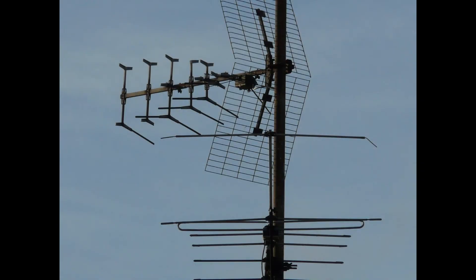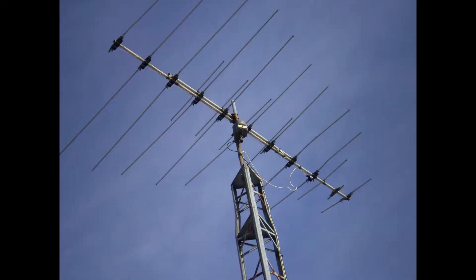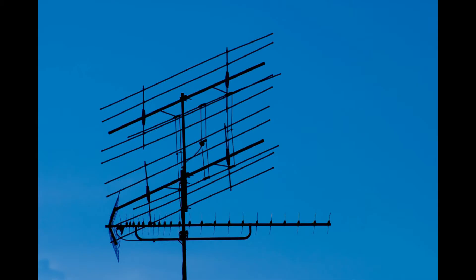TV antennas use elements to pull in over-the-air signals, but what is the best material to make these elements from? Does it really make a difference, and if so, how big of a difference? Today I'm going to find out, so let's hop to it!